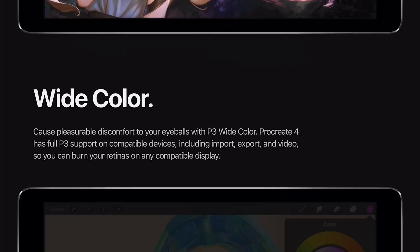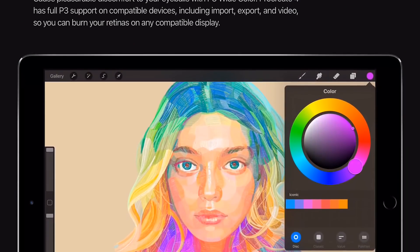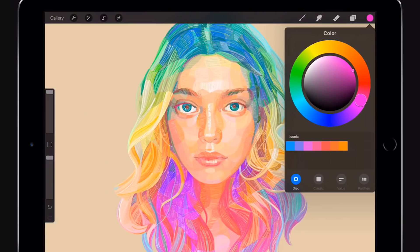This is what I bought the iPad Pro 2017 for — the wider color range. Procreate 4 will support P3, which is a new color gamut. You'll have much richer red and green colors. You can't see it on screen yet because I'm not running iOS 11 yet.